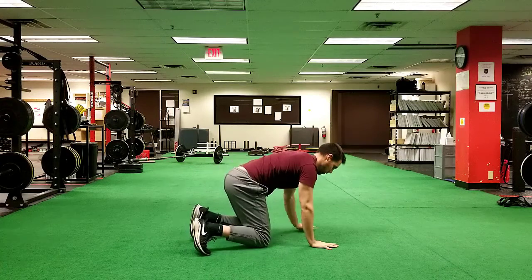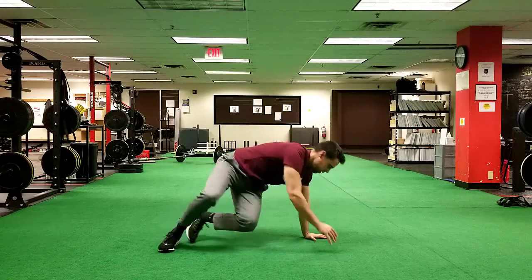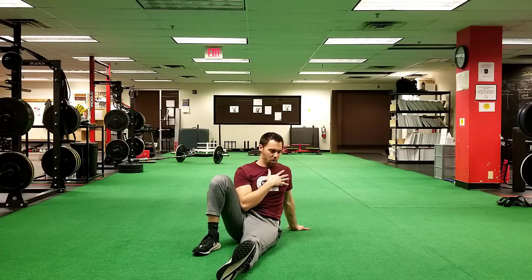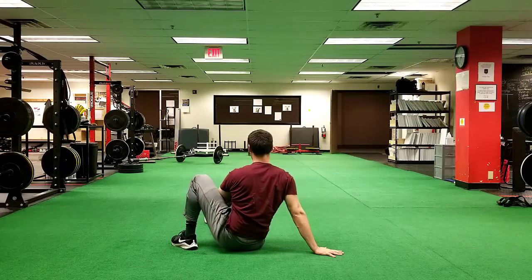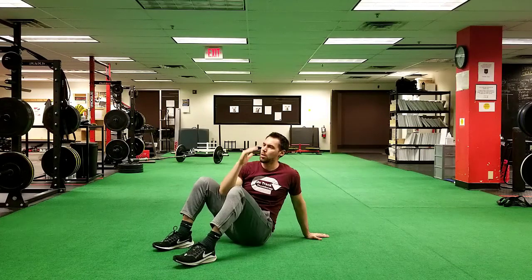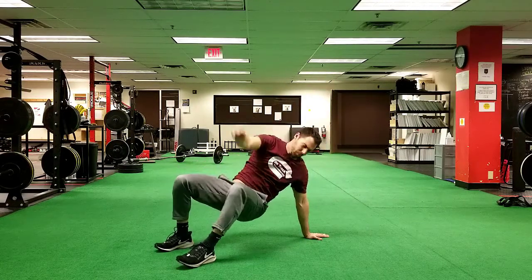Now we're going to move on to tabletop rotations. Lay on your side, one hand posted up, the other leg straight, and rotate back and forth — just flossing your leg through to either side. Once that becomes easy, and you should not get any pain in the front of your shoulder, you're going to move to a tabletop bridge where you lift your hips up off the ground, which requires more shoulder stability and range of motion.